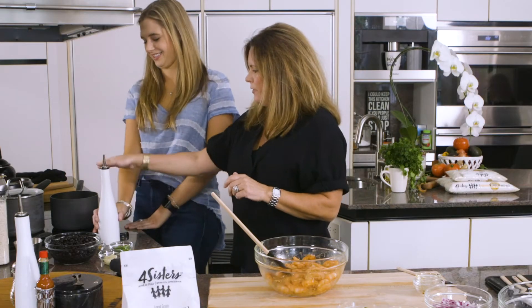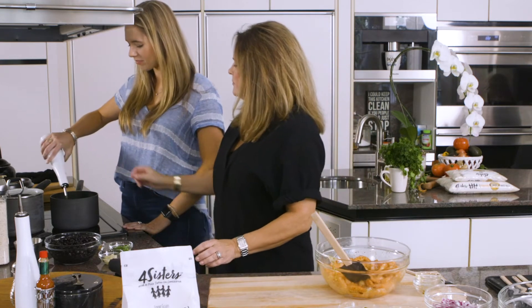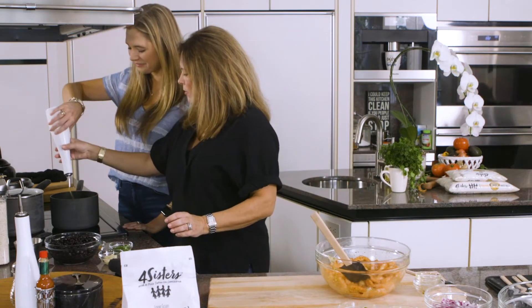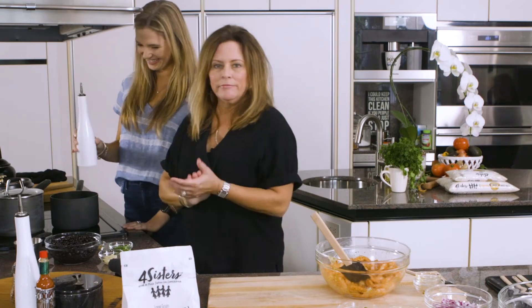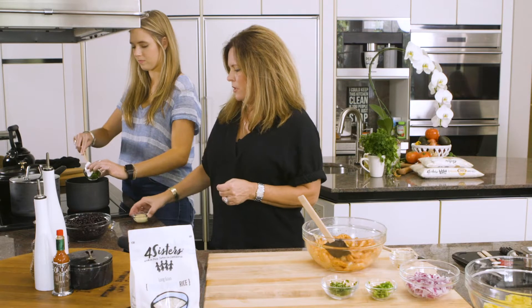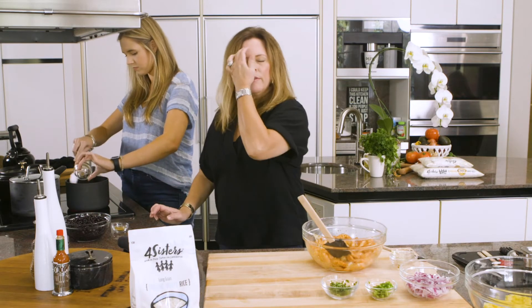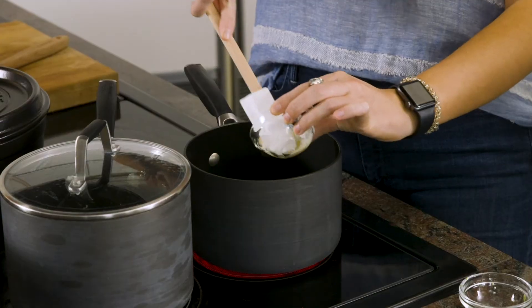If you'll drizzle a little olive oil in this pot. We're now going to add minced fresh jalapeño pepper. She's going to also add some minced garlic to that.